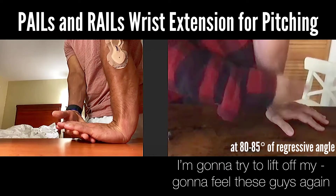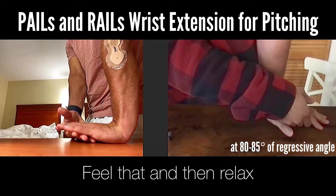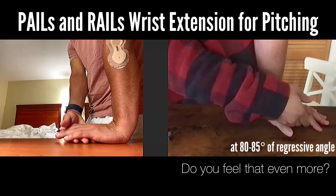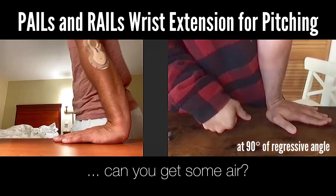Try to lift off — feel those muscles activate. Do that and then relax, then try to pull off again, then relax. You feel that even more? Yeah. And then if we let go and we're back at 90 degrees again, can you get some air? Yeah, I can.